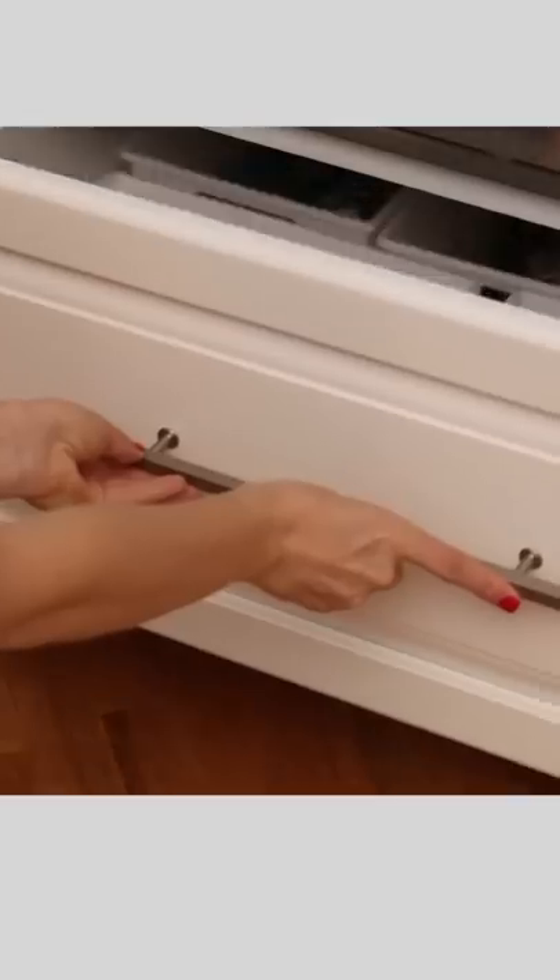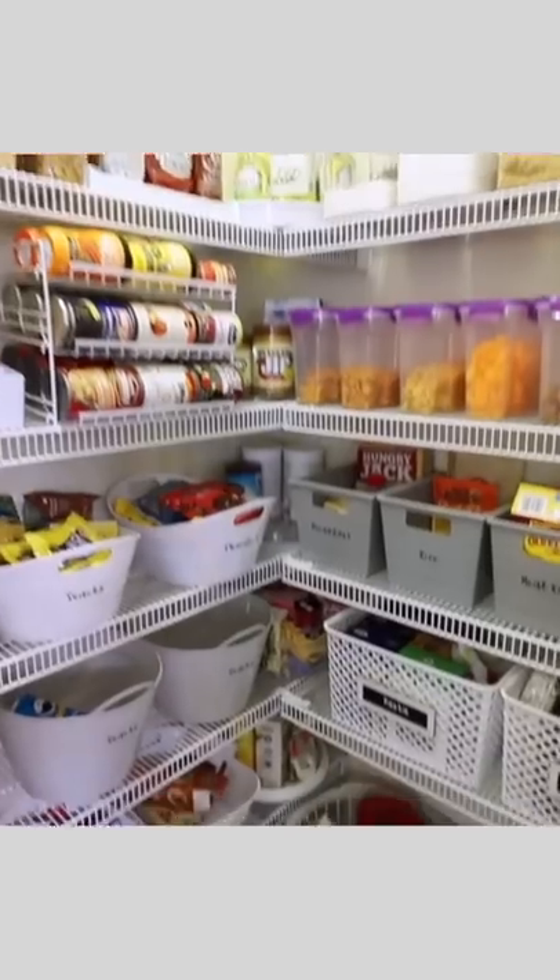Who says these locker bins have to go in a pantry? You can also put them in your drawers using some poster tack for instant organization. If you can't see it, you won't eat it, so make it easy for yourself — and that's what to do when you've got a messy kitchen.